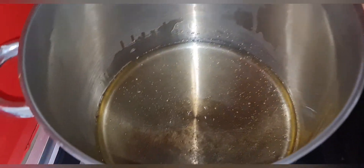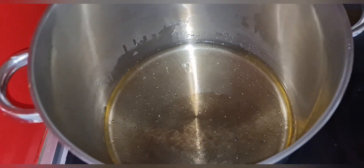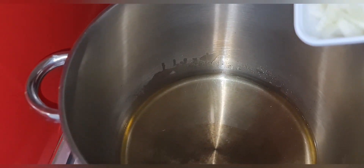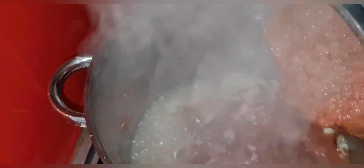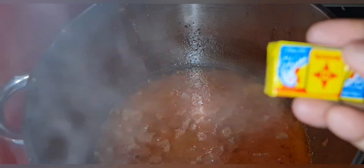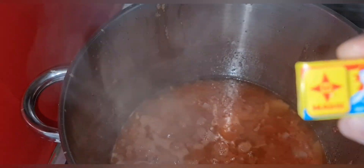I've already put in my groundnut oil. I want to leave it for about one to two minutes to get nice and hot — I want it to bleach very well. Now it's properly bleached, so I'm adding my onion. Next, I'm going in with my blended crayfish, pepper, tomatoes and everything. Then I'm adding my Maggi chicken flavor seasoning.